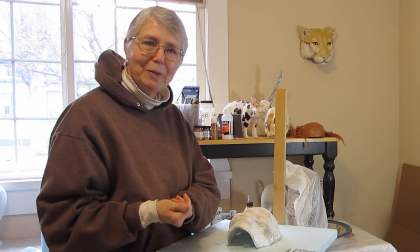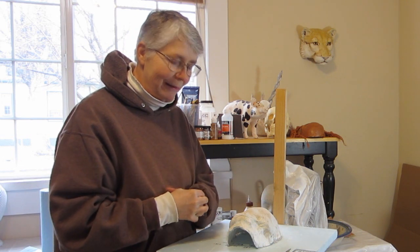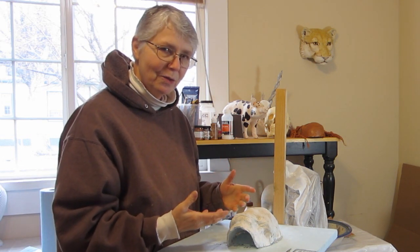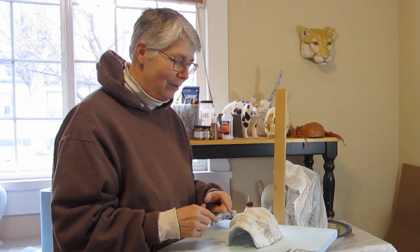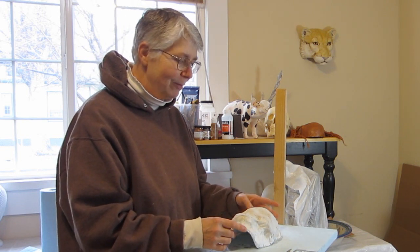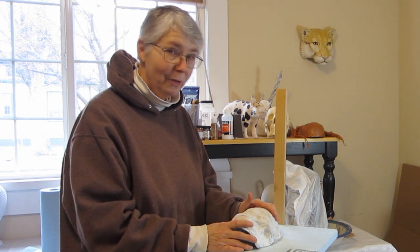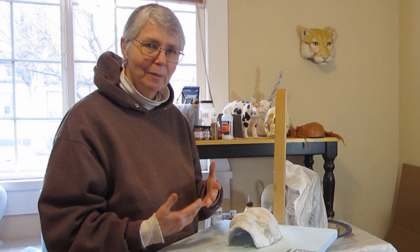Hi, I'm Joni Goode from ultimatepapermache.com and today I wanted to just kind of show you something that I'm doing. I don't have a sculpture made yet, but I'm kind of setting up my studio so that it works just a little bit better for me. You probably know if you've been at my website or watching my videos lately, I have been doing a lot of masks and I really love it, so I'm going to be doing more. And because of that I wanted to get things set up a little bit better.